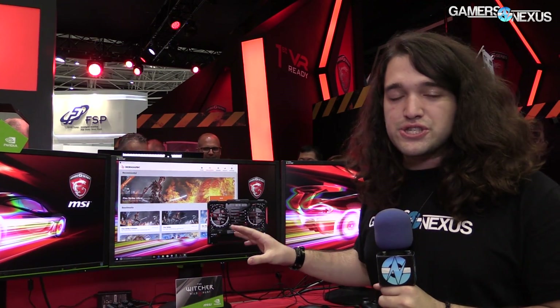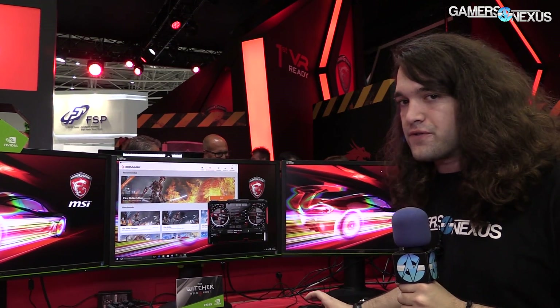Hey everybody, I am Steve from GamersNexus.net and we're here at Computex 2016. I wanted to do a quick live overclocking demo of some of MSI's new GTX 1080 cards. We talked about these yesterday in our previous video if you want to learn more about them. What we're working on today are two 1080Zs — this is the top end of MSI's TwinFrozer 6 line, so they are effectively the flagship.